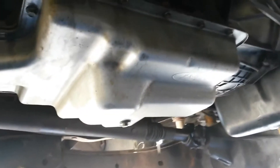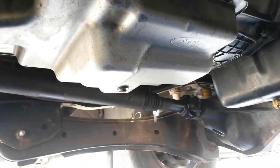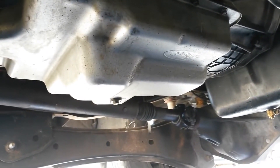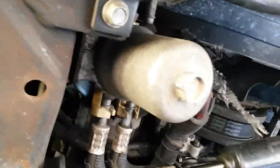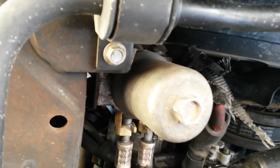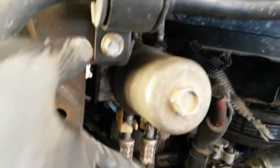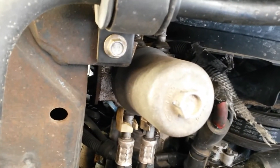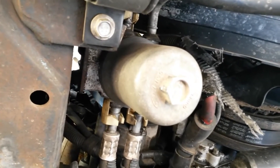The stock filter in there is not a full-flow filter — it's just a screen filter, like a lot of car automatic transmissions. You need to upgrade to a Super Duty filter and a Super Duty pan. You might think that your frame-mounted canister filter is doing a good job filtering, but it is not. That's a bypass filter — it's only seeing about 10% of the flow, and that's when the filter is not clogged up. As soon as it clogs up, it just doesn't do anything.